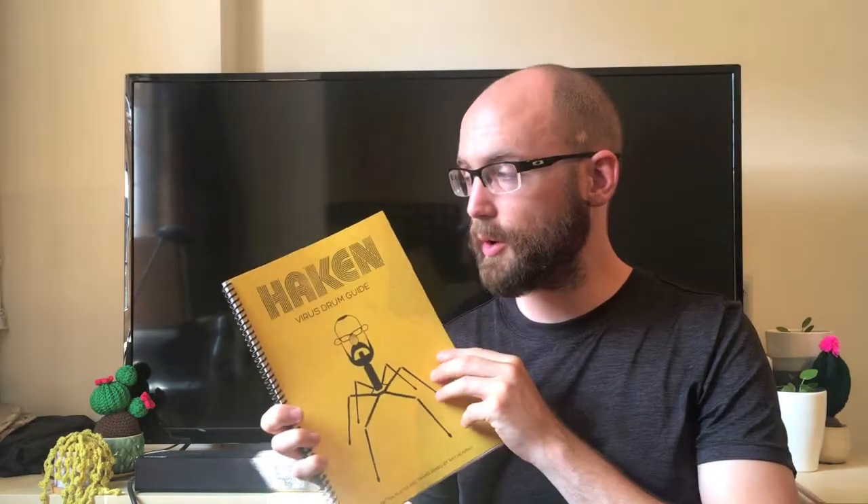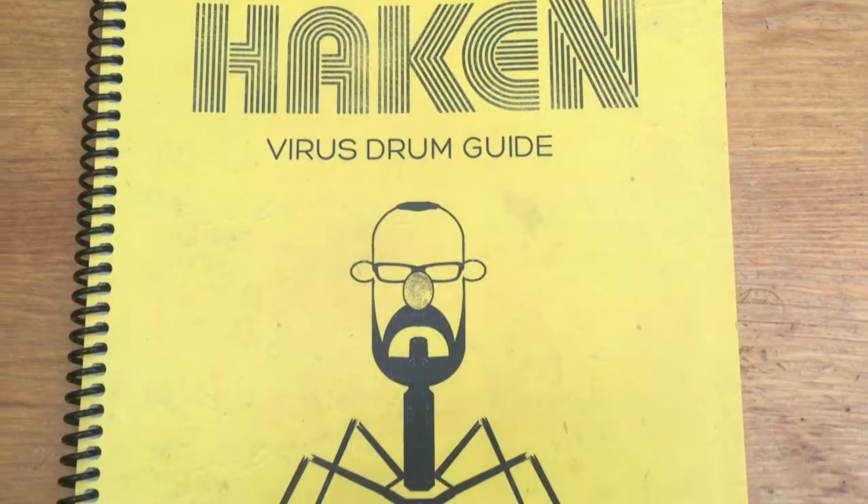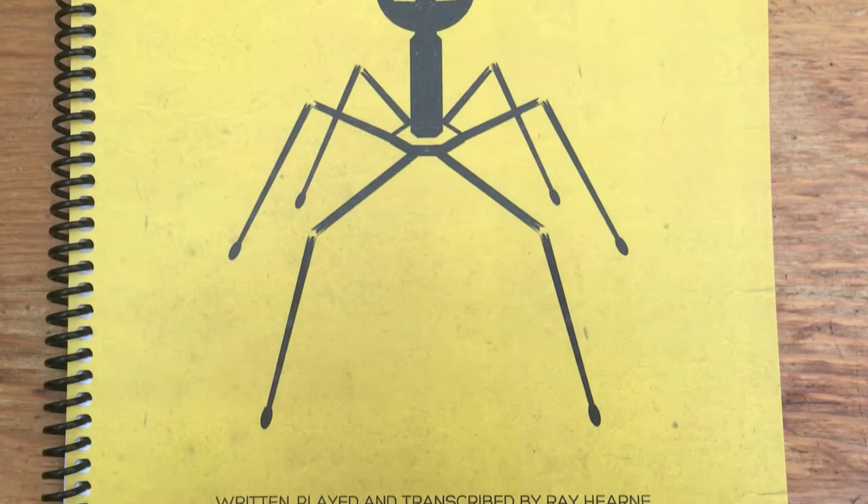I'm really pleased with how this book turned out. The artwork by Black Lake is pretty hilarious. Every copy is hand signed by myself.